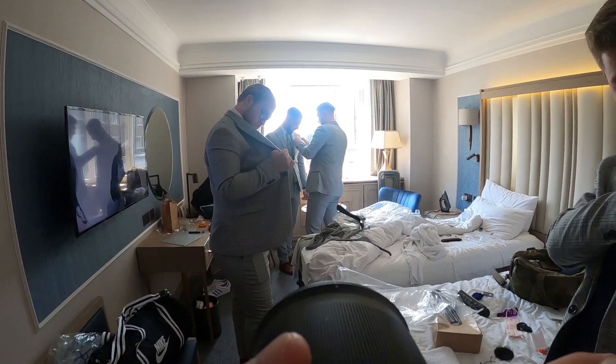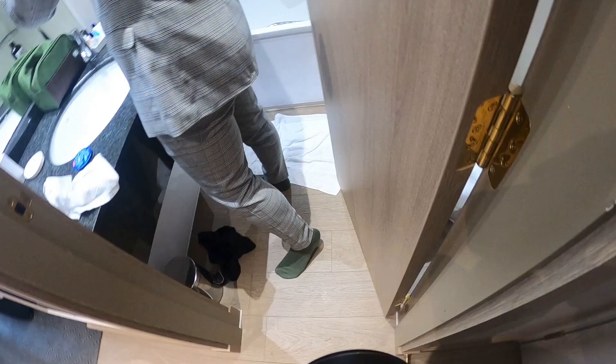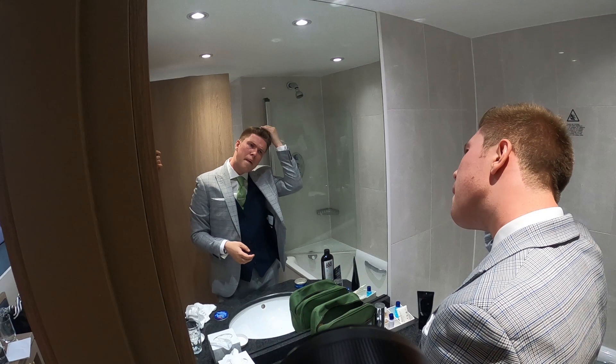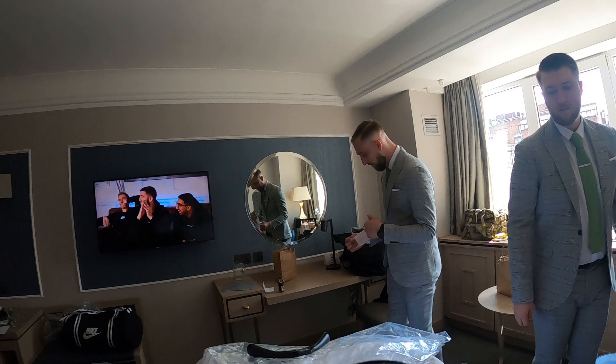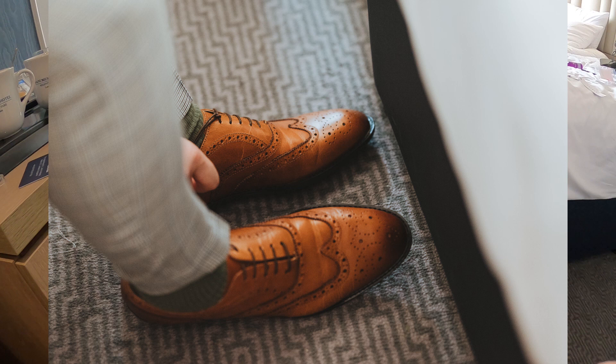Luckily the groom and his groomsmen are getting ready in another room in the same hotel, so I went up, introduced myself, and got some great photos quite quickly. Small room, but mirrors are everywhere so I'm always shooting through a mirror. Here I'm just trying to join in with a bit of the conversation so people are more comfortable with the camera. Here Toby's getting ready — the last steps are putting your shoes on — so I'm there taking snaps.